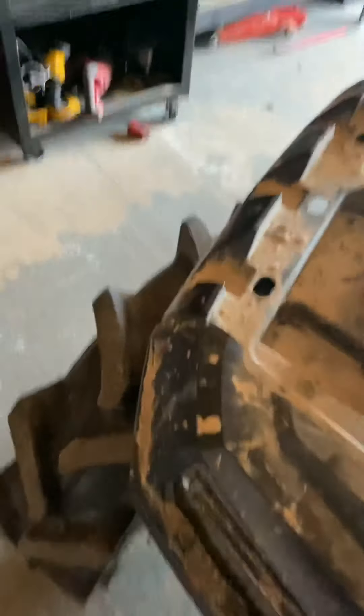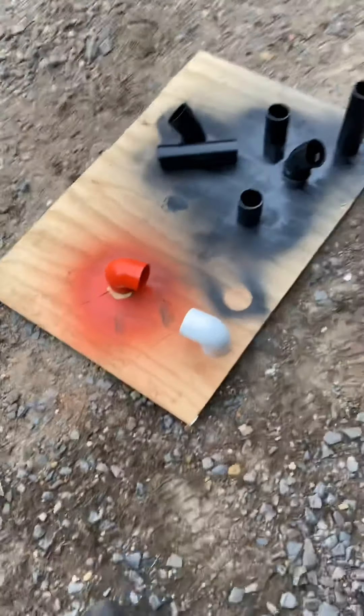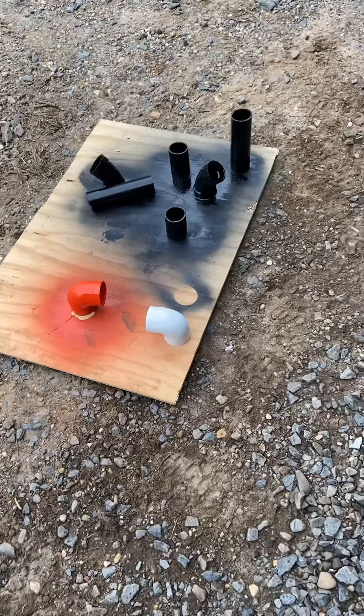Update: we got the two inch to two inch couplers to work, cut the pieces over there. Dry fitting right now and for parts. Now we're about to paint another 90. Got the setup right, let me paint it and get you another update.